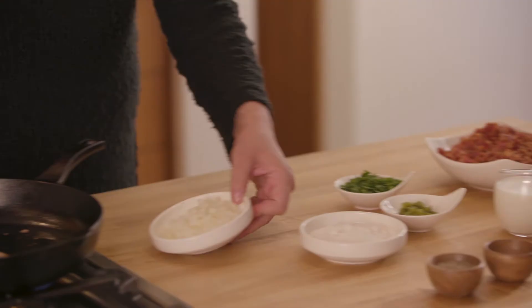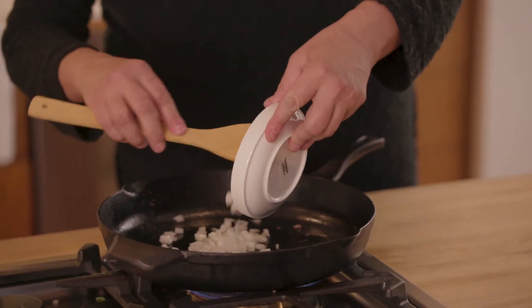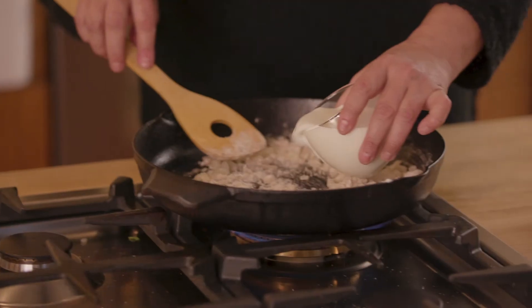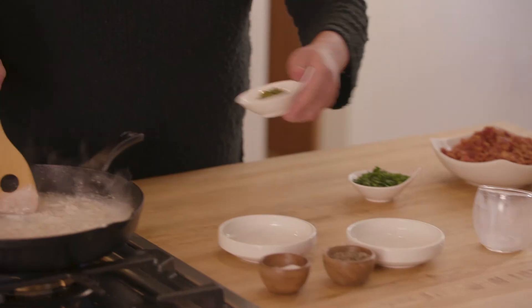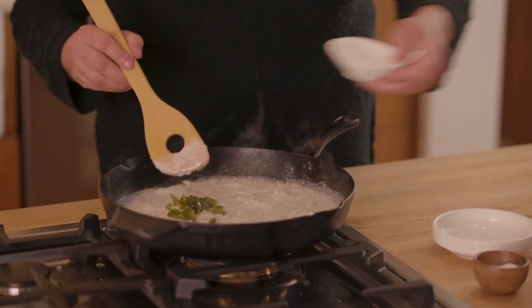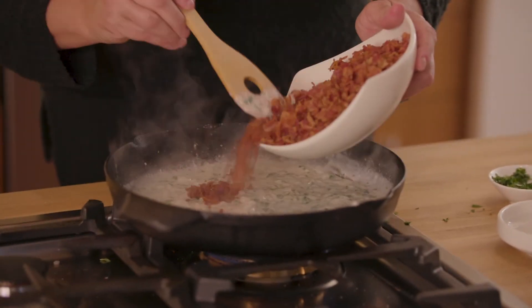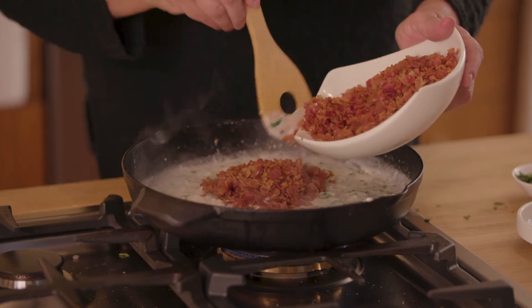Now that the bacon's done, we're going to add some diced yellow onion to the pan, dust it with some flour, and the next step is going to be to add our milk. The jalapeño that we charred on the open flame has been peeled and diced — we're going to add this in along with some fresh chopped parsley. And to finish it off, we're going to incorporate the bacon that we cooked off earlier right back into the gravy. Gravy is ready and now it's time to plate our chicken and waffles.